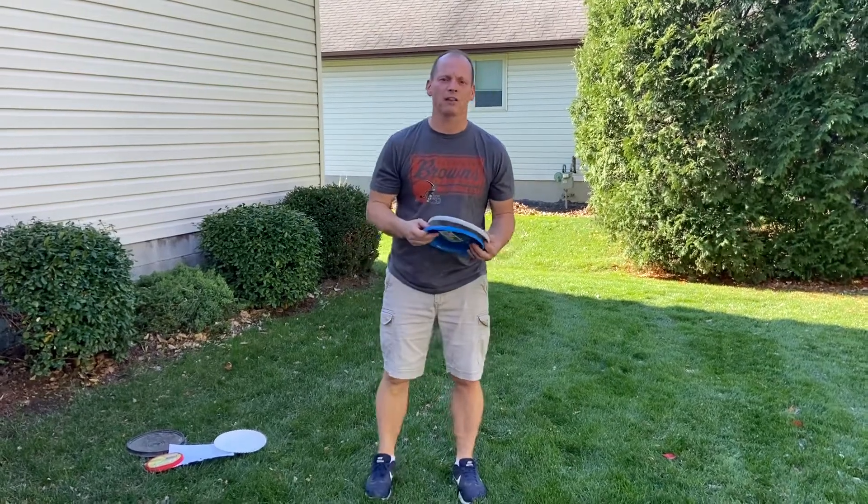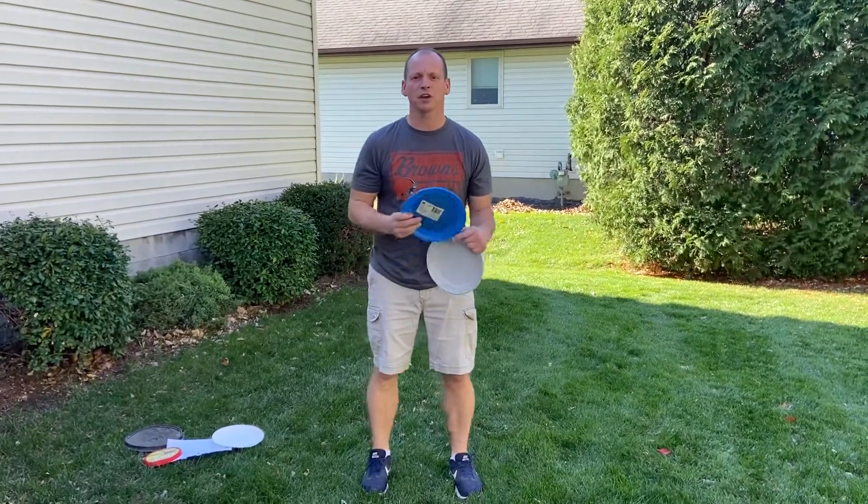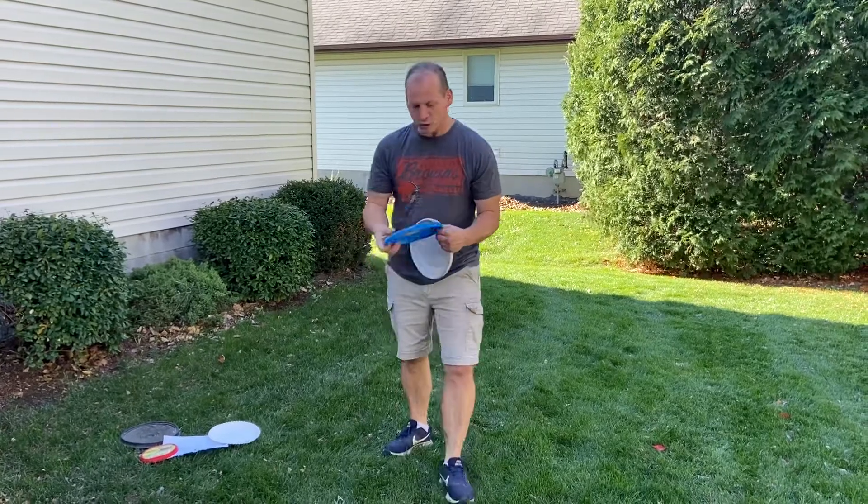Hi, it's Mr. Wright and we're going to do a lesson on frisbees. For frisbees, the first thing you need to know is the grip.